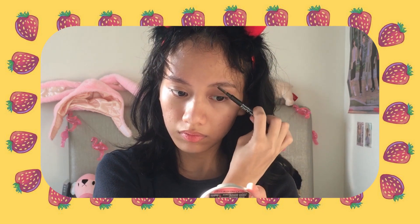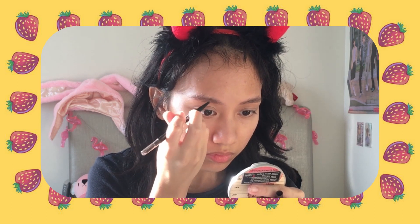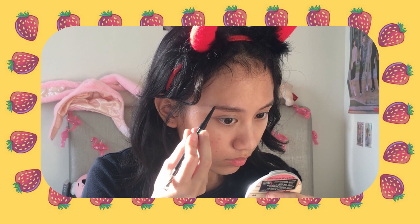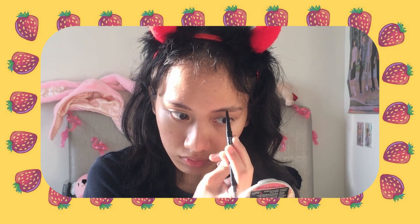Next up are my eyebrows. I use Silky Girl brow pencil in the shade dark brown. I comb my eyebrows with this spoolie brush so they aren't so messy, then I go in with the pencil. My eyebrows are already pretty shaped and kind of dark, so I don't go ham on this — I just fill in little gaps so it looks fuller, and that's really it.